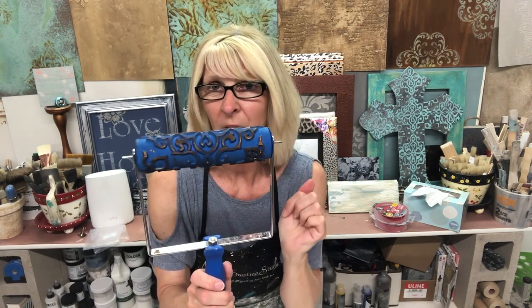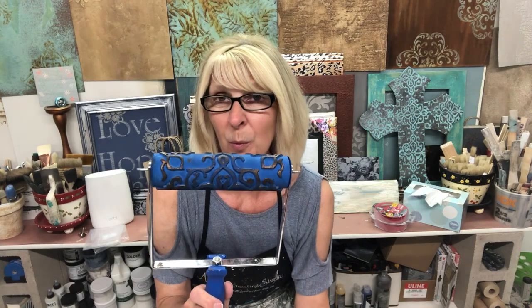Just take the foam roller off, and this roller will work just like the red rubber rollers. You can do a negative impression — roll through wet texture, wet paint, wet glaze, whatever the wet medium is. So it works both ways! That's our Quick Tip Tuesday for the week. Thanks for joining.